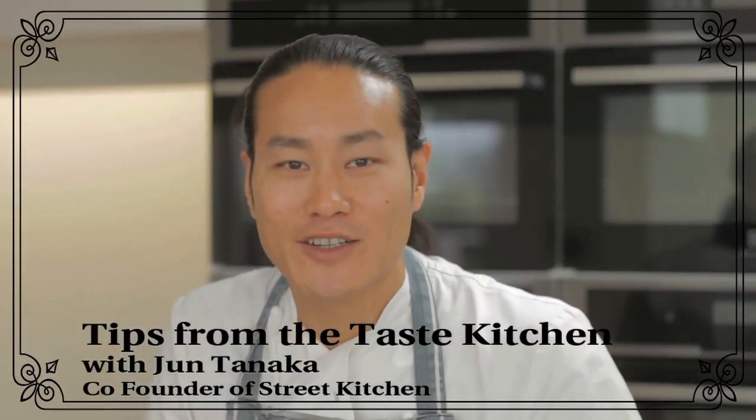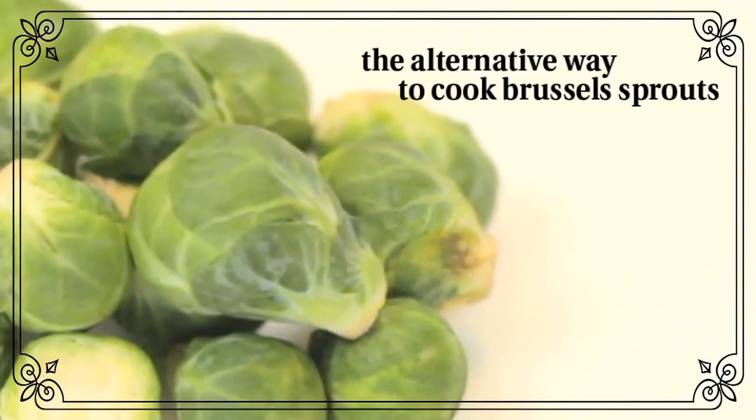Hi, my name is Jun Tanaka. I'm the co-founder of Street Kitchen and today I'm going to cook Brussels sprouts.